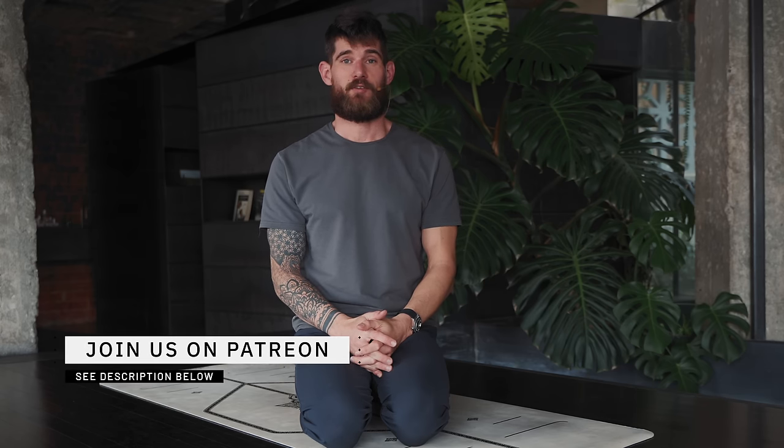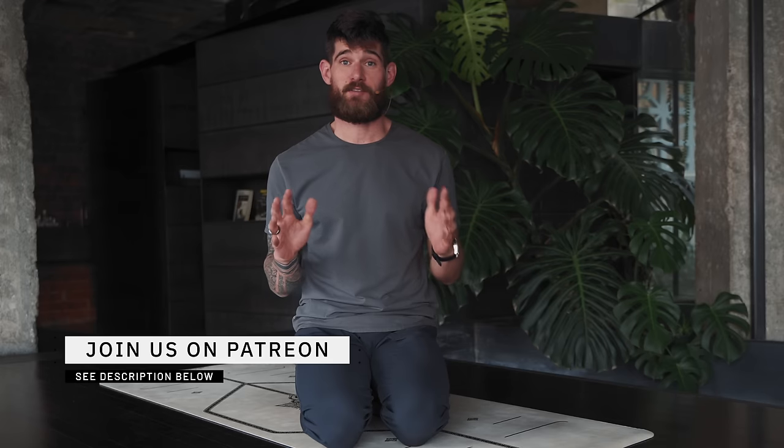Hey there, welcome to Class Flow. Today I have a functional flow practice for you — it's a vinyasa flow but more focused on the superficial front line, superficial back line, and also the functional lines. If you don't know about any of this, no worries. It's going to be a fun practice that will challenge you in new ways and leave you feeling energized, grounded, and very present.